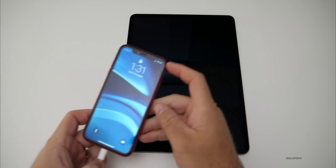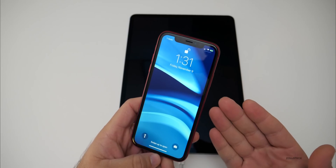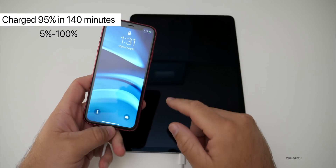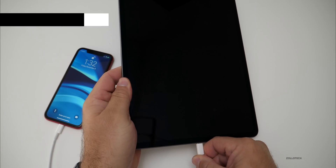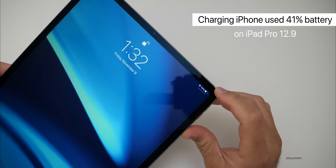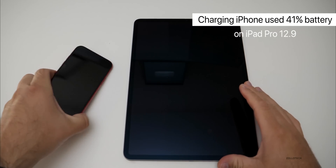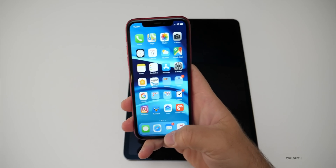The iPhone is 100% charged. It took from 11:10 to 1:30 — two hours and 20 minutes to fully charge off the iPad Pro. In that amount of time, the iPad Pro used about 45% battery. So you might be able to get two full charges out of this if you needed to, which is pretty interesting.